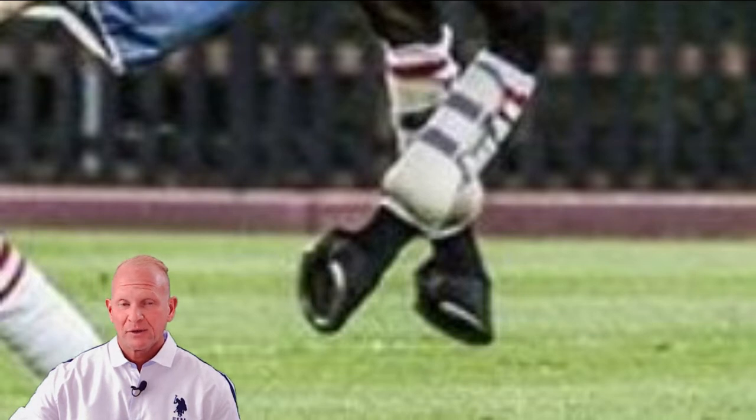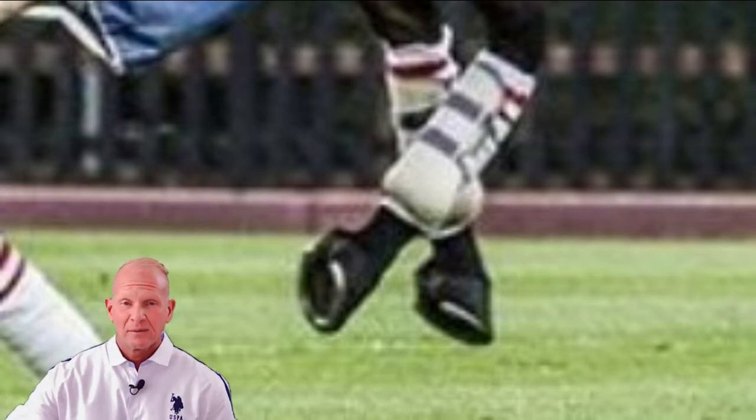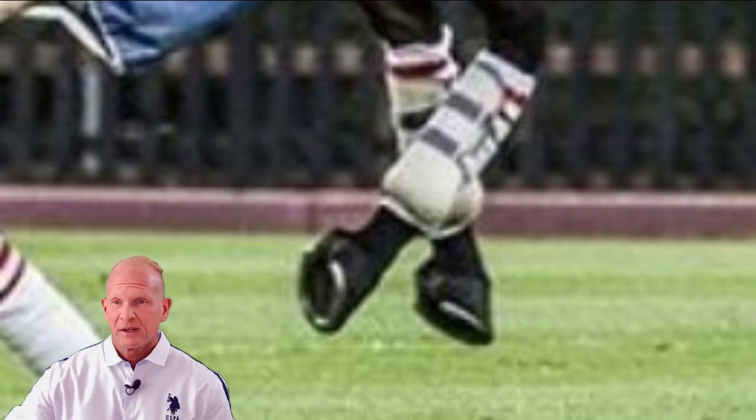So the minimum is wraps on your front legs. I recommend wraps on all four legs, and I would recommend investigating some tendon boots. I think some of them are light and pretty versatile and offer a lot of protection, so something to think about.